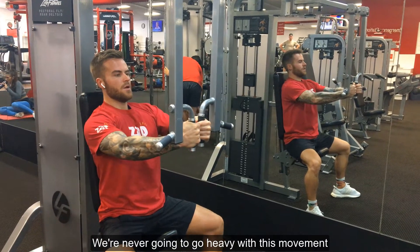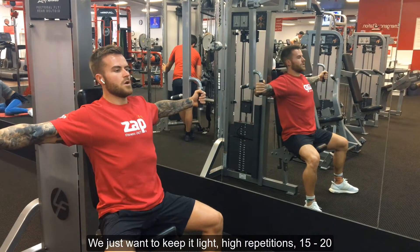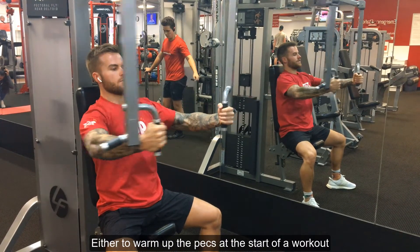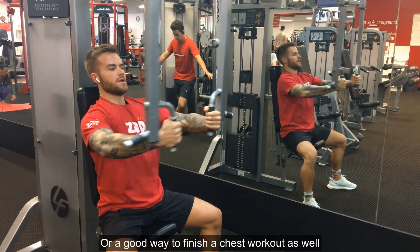We're never going to go heavy with this movement. We just want to keep it light, high repetitions — 15 to 20. Either warm up the pecs at the start of a workout, or a good way to finish the chest workout as well.